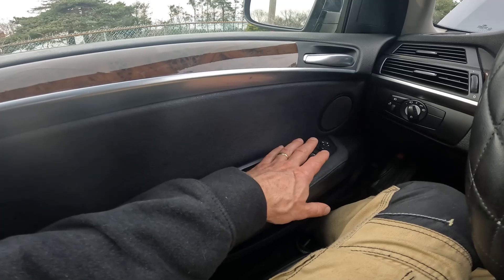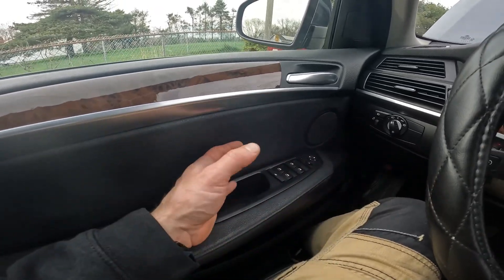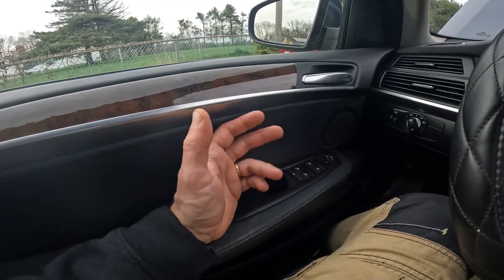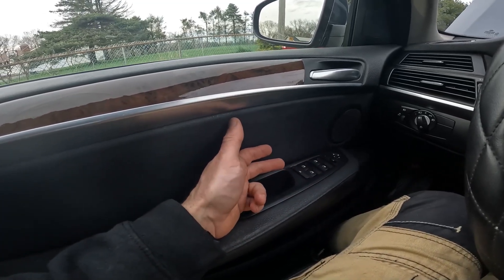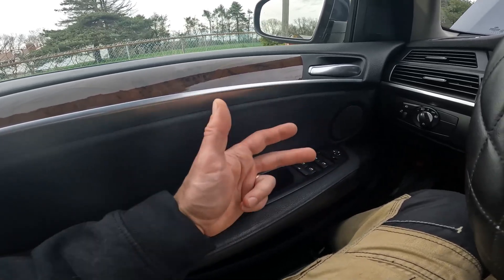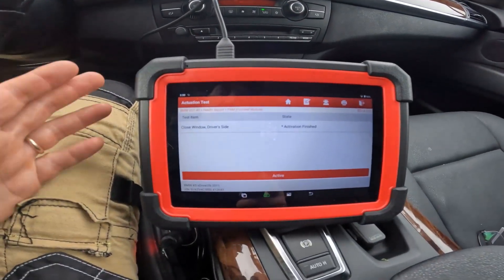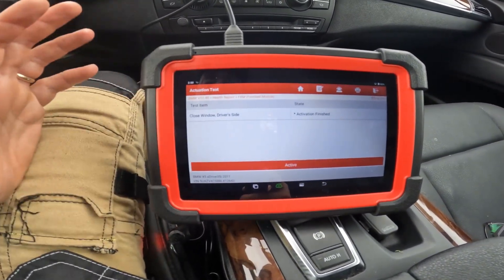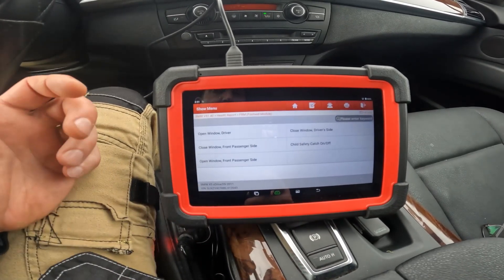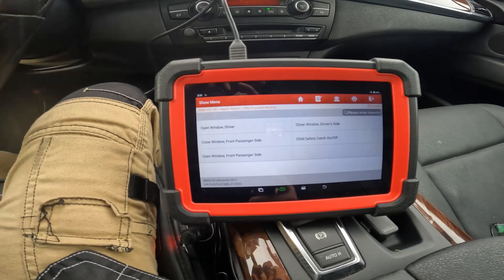These actuation tests help you determine if the issue is a different component. When doing actuation tests, you're checking your FRM module and its outputs. This tells me the window regulator is fine. You can test for power right at the motor when activating — if the motor still doesn't run and you see power, you know the motor is faulted. That's why having a scan tool that can do these activations is a great diagnostic tool for tough problems.